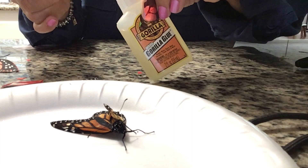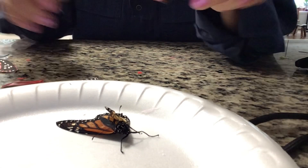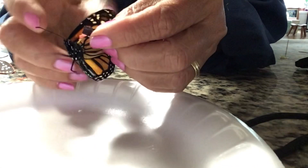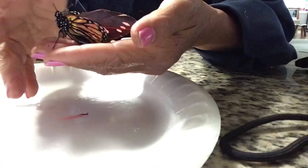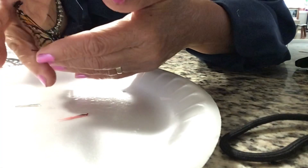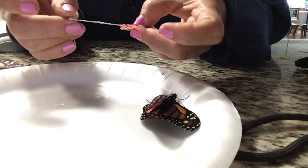And gently apply the glue to the edge. I would stick it, making sure that it's intact to the right side of the impaired wing. Looking good. So now the lower part of the wing is going to be glued and gently attached underneath.